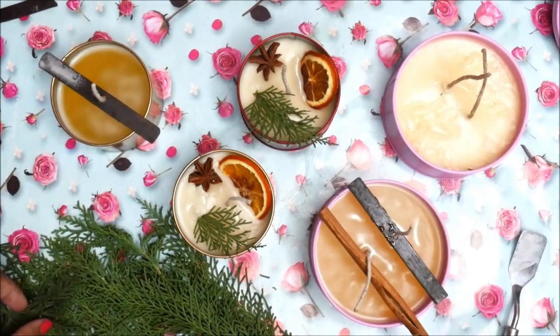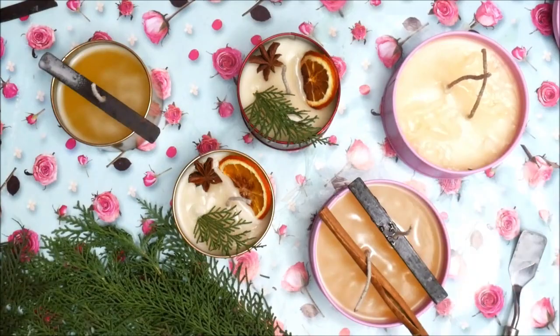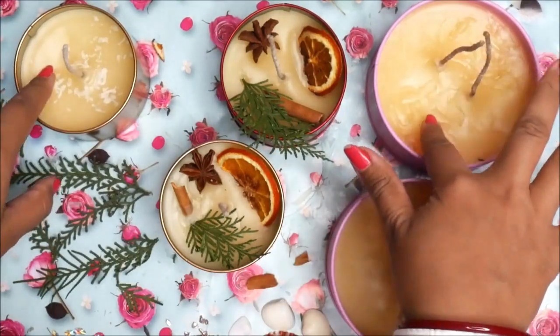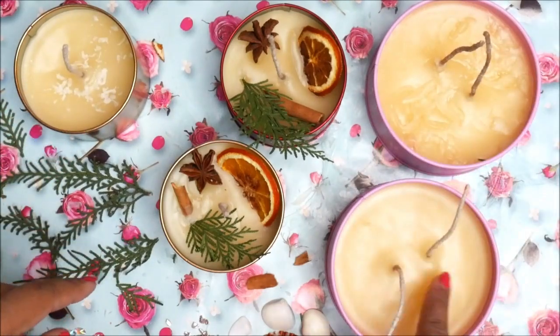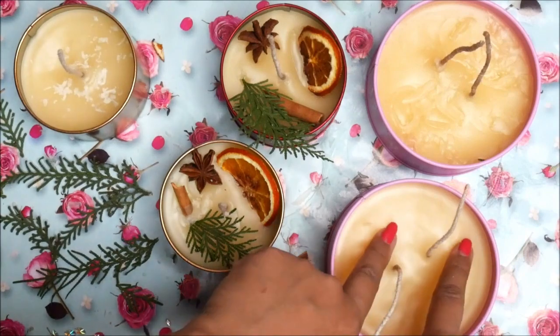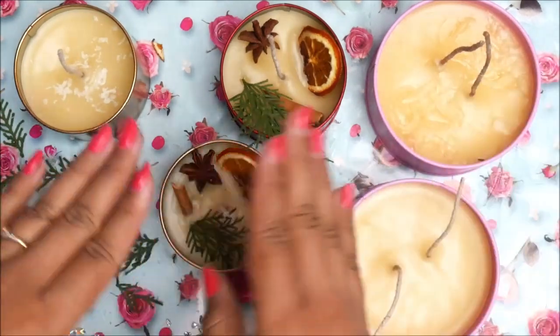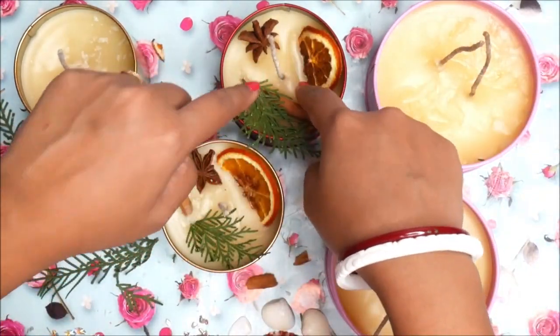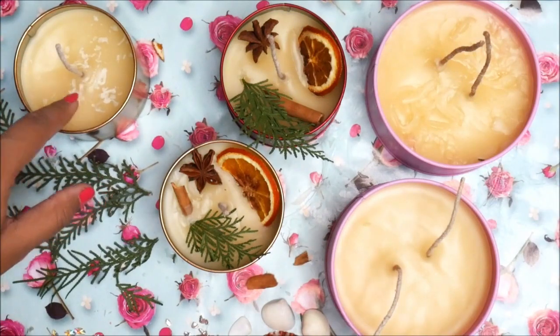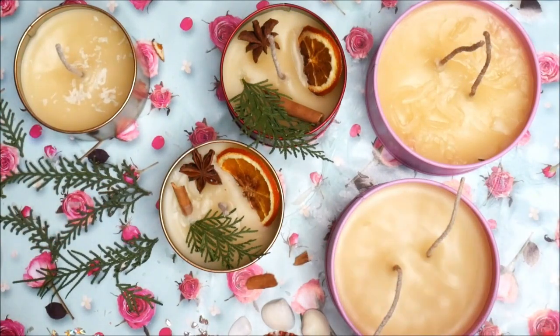It's been about an hour and the wax is completely cooled down. You'll notice a little unevenness on the top layer — this is called a sink, where the wax dips and creates a sink mark. That is why we are going to pour one more layer of wax on top.